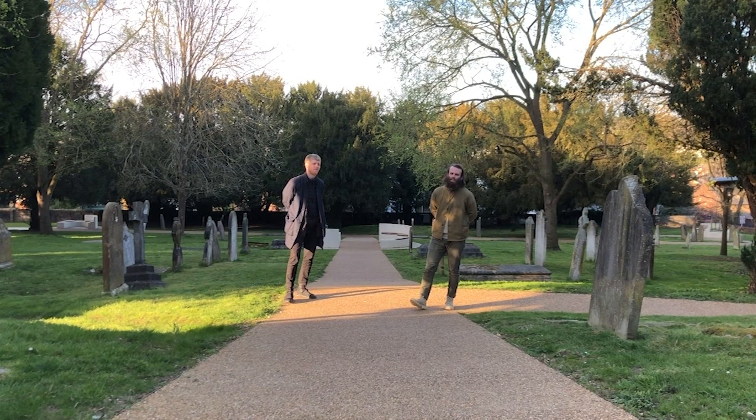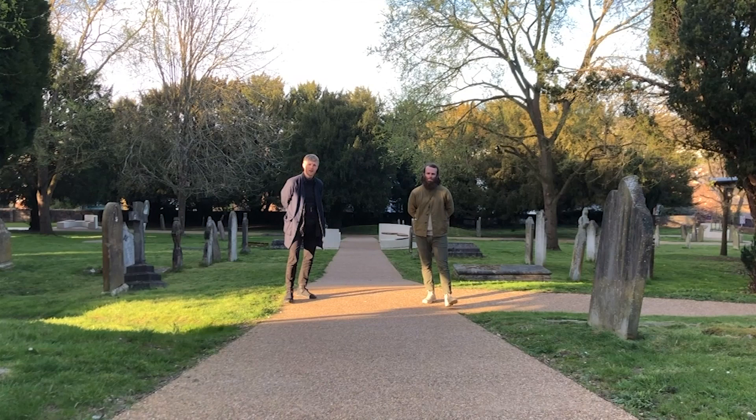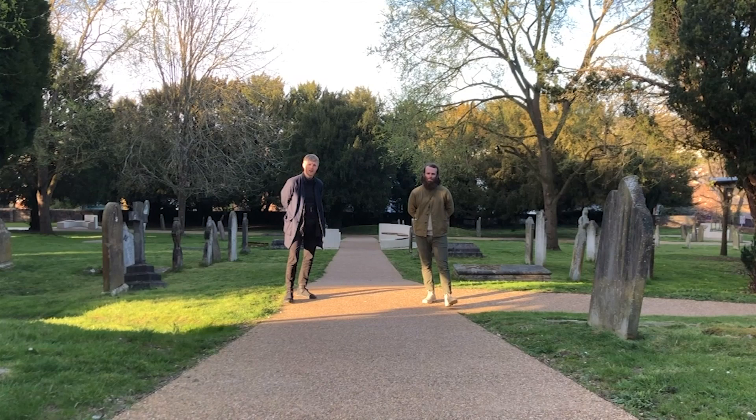Since selected for publication, we've been working increasingly independently, with James becoming James Alder Architect, and Tom becoming one half of Briscoe-Loran. We also have a number of projects set for completion and publication as Alder Briscoe this year. Thank you for selecting us for New Architects 4.